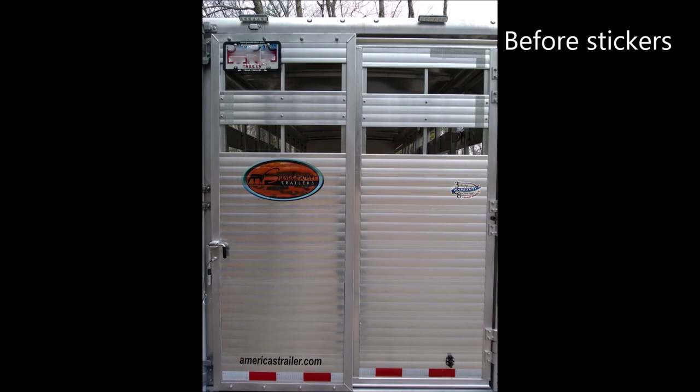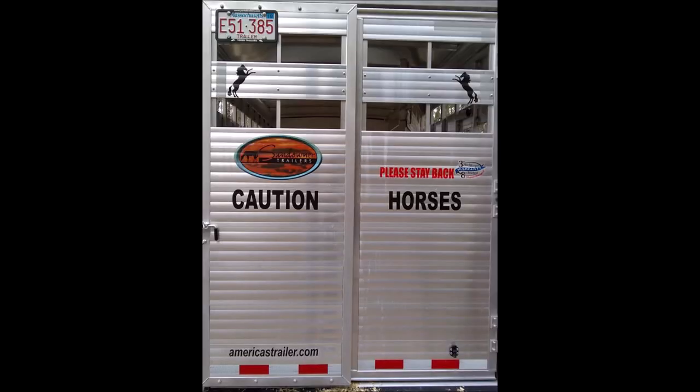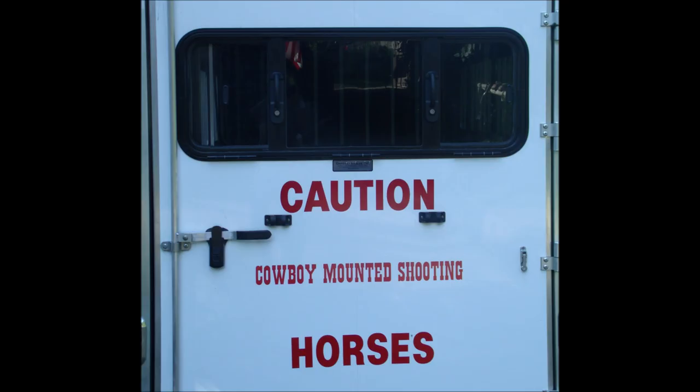You can make yourself seen, especially in the dark, by adding stickers — the caution horses in black but it shows up in red reflector. I actually have more than that now; that was on the old trailer I had. You want to make yourself seen.